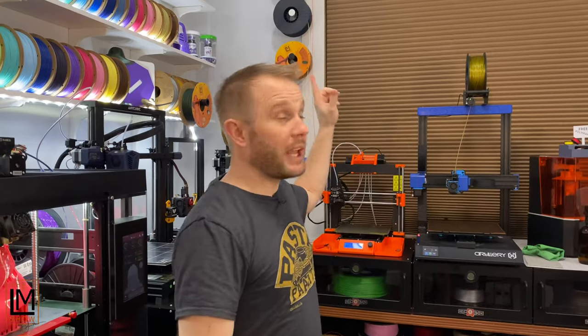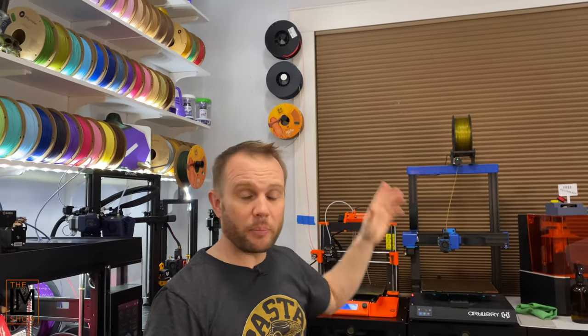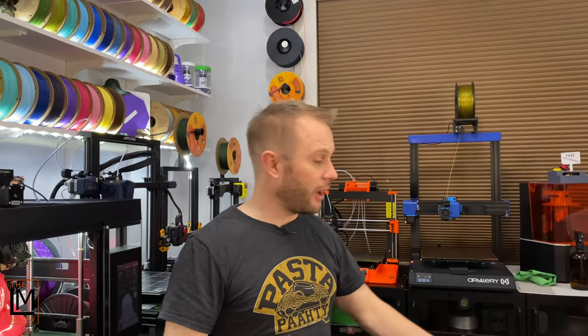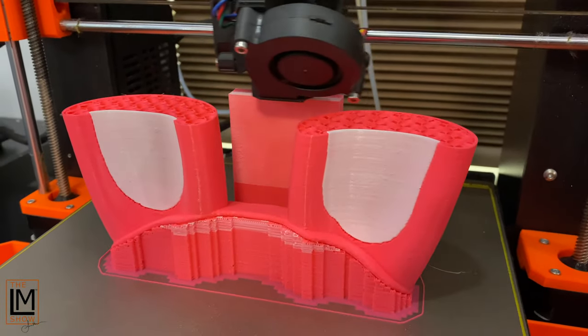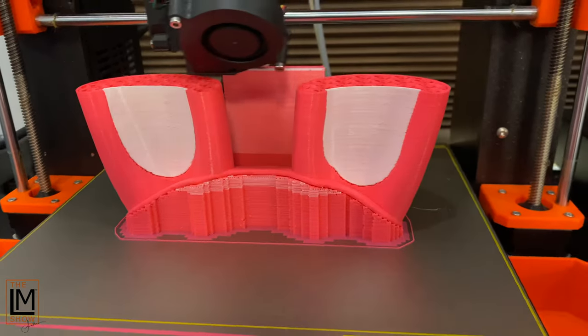We are back, and we have the filament loaded on the wall — the neon pink and the white loaded, and now we have it all sliced up. Here's a little sneak preview of the bunny ears being printed on the MK3S with the MMU2S in that pink and white.